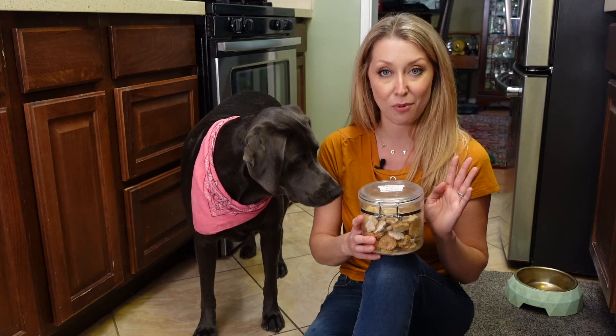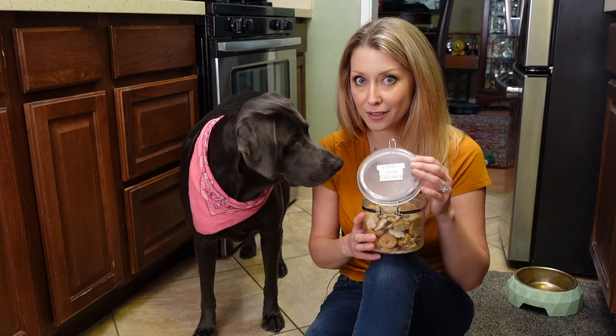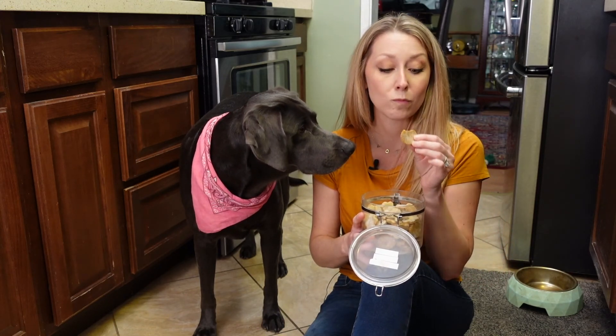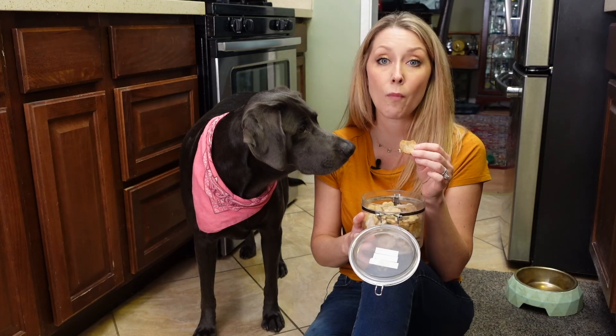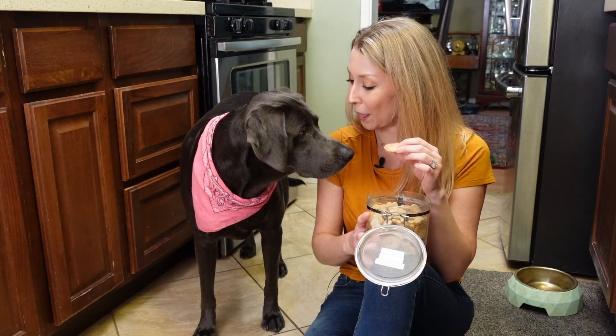And now for the most important part. Are you ready? We're going to do the taste test. This one looks good, huh? Did you think I was going to give it to the dog?